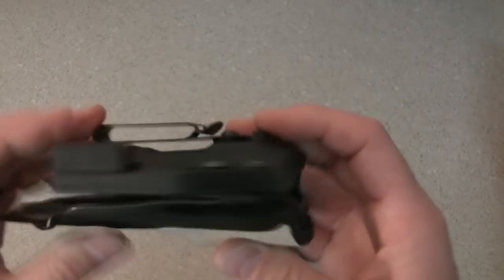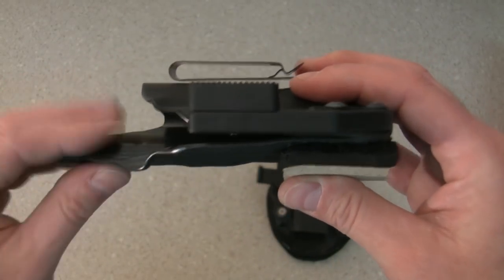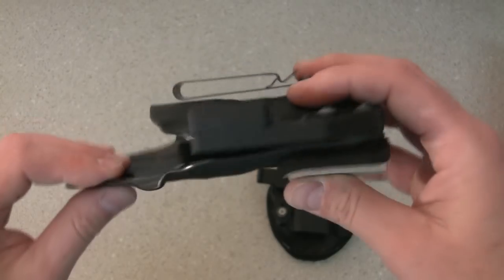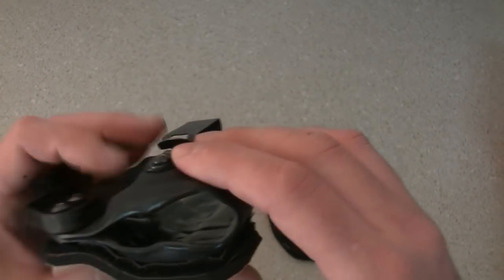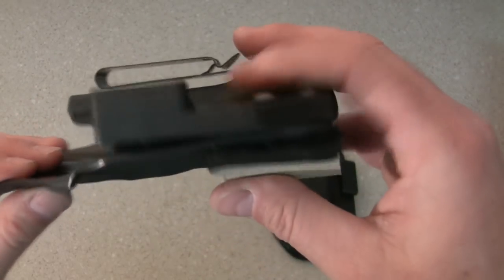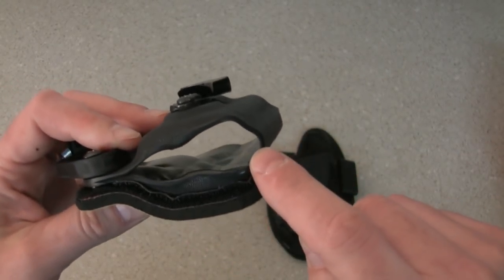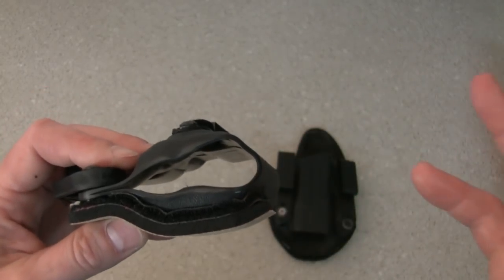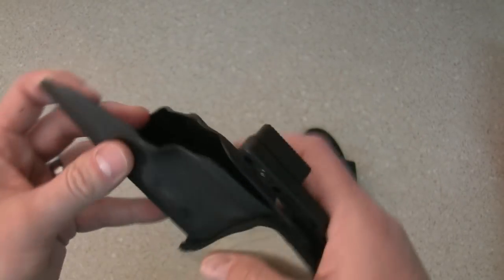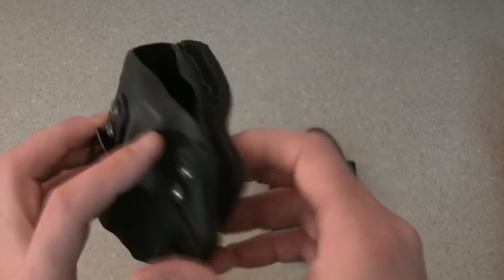Not only does this provide concealment like a wedge — only to a slightly smaller degree — it also provides comfort. Sometimes a wedge can stuff the grip so far back that it's really digging into your belly. There's always a balance. I found this neoprene to be a really nice balance. It helps drive the gun back into you a little bit, but something soft is definitely more comfortable than something hard against your body. When you take a piece of plastic at appendix and drive it back into the belly as you sit and move around, it's obviously not as comfortable as soft neoprene.